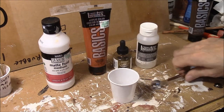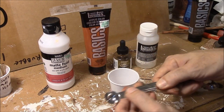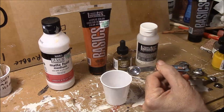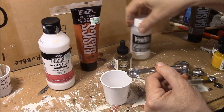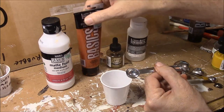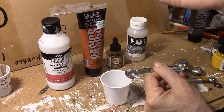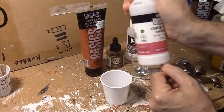I've got a set of measuring spoons — I think this is like a half teaspoon. I'm going to make enough just to do a test to make sure that everything flows correctly. I suggest you do the same because you may have a different brand of paint, or even the same brand may be a little thicker depending on the batch. So, two parts of the matte fluid medium.